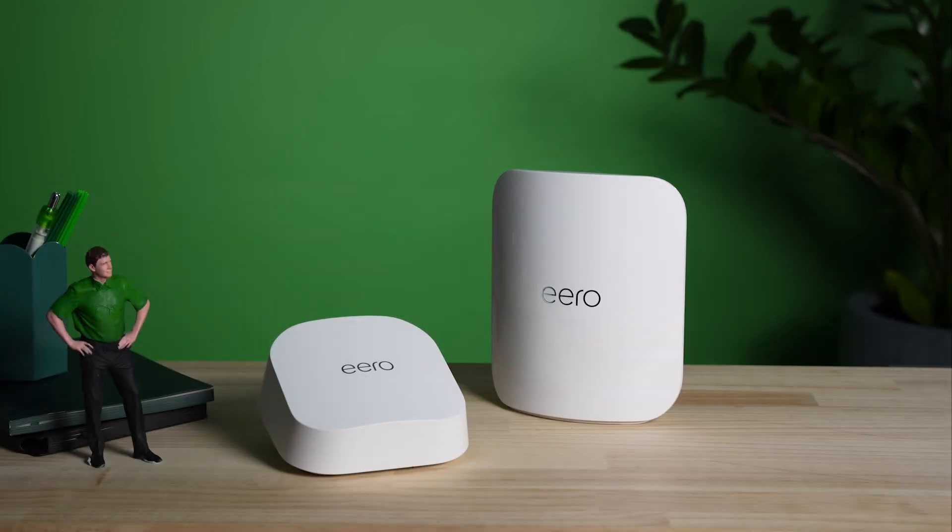Your Eero comes packed with features to take your Wi-Fi to the next level. Check out your manual or search your model online to find out what it can do.